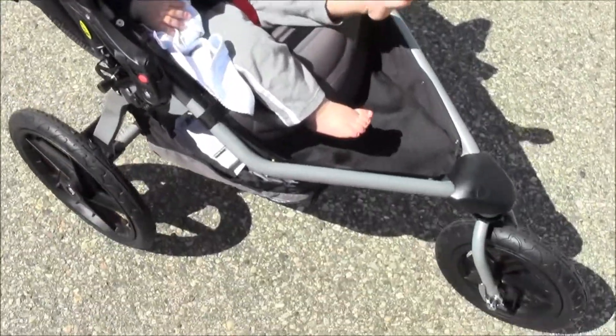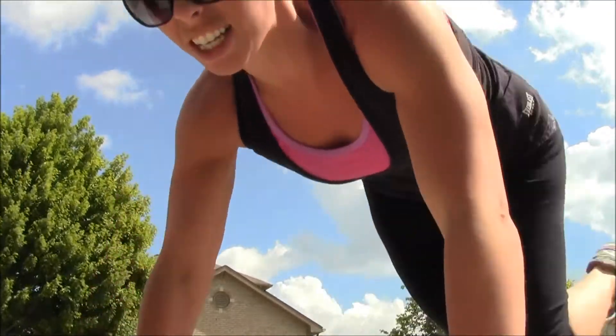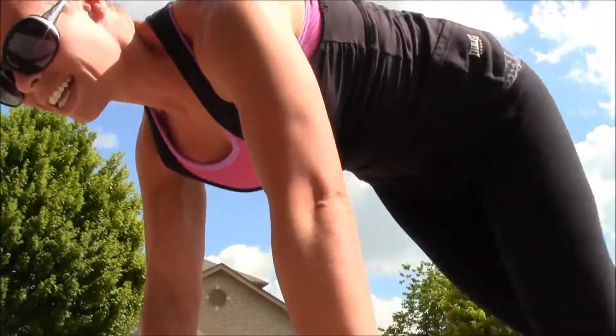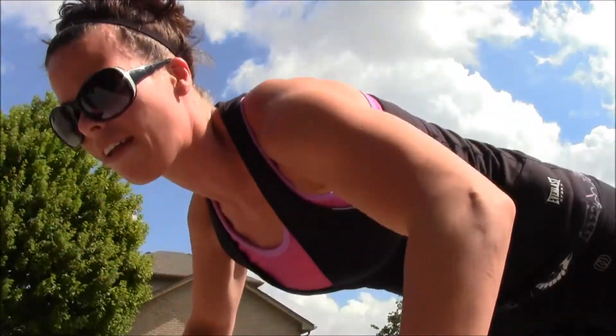Got my jogging stroller, got my baby. First minute done — stopping to do a drill. I'm down on the ground, gonna do 20 mountain climbs. 20, 19, 18... then 10 push-ups counting down from 10.